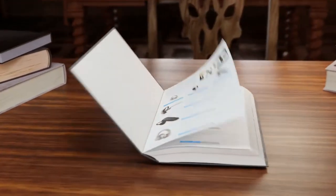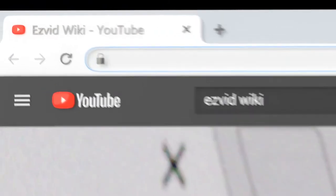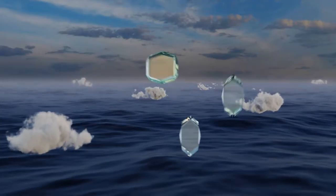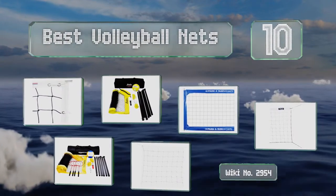EasyVid presents the 10 best volleyball nets. Let's get started with the list.